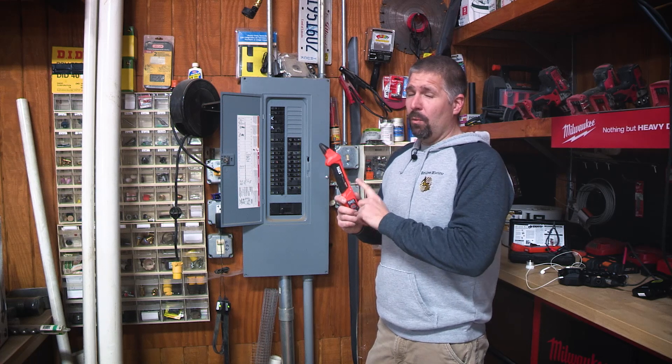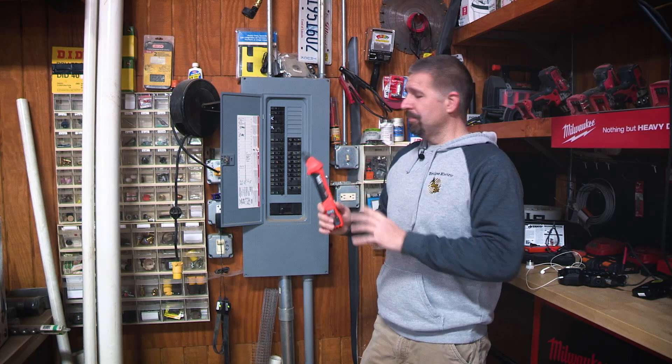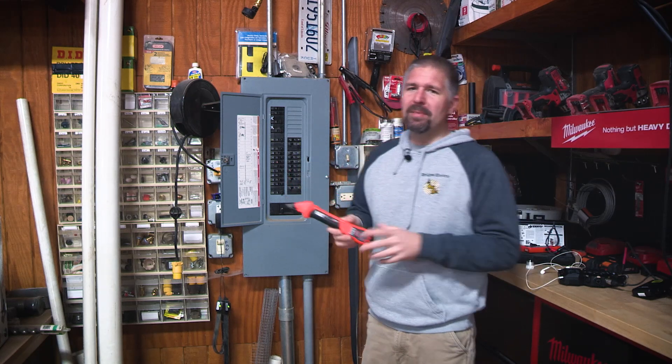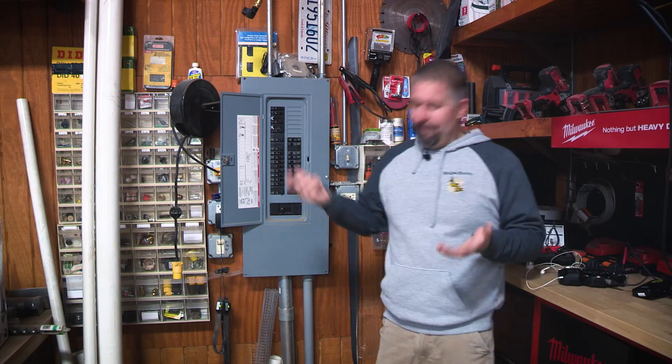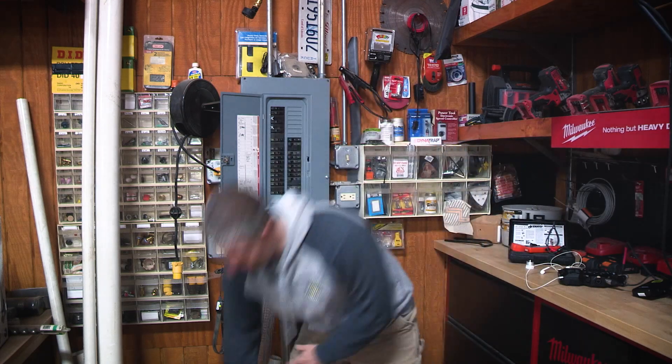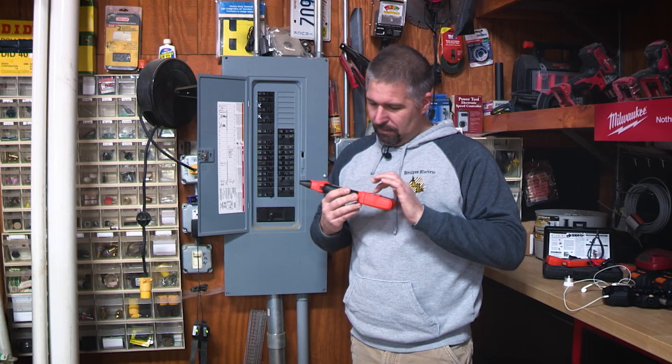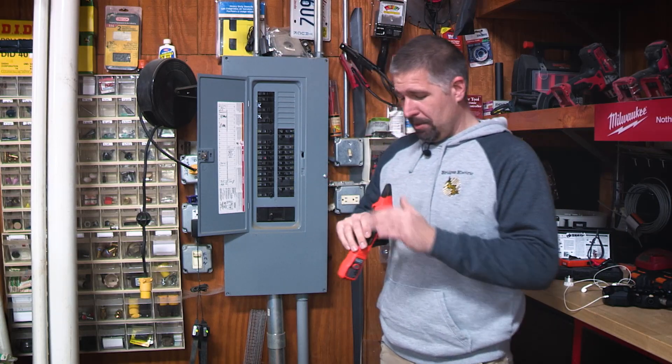This unit only does 110/120 volt circuits — it does not do 220. Just so you know that. It is also impact resistant up to about two meters, so you can drop it. If it falls, it's going to be fine — it'll take a beating. It didn't even get a scratch on it. It's pretty good.